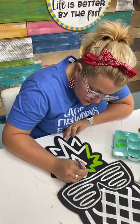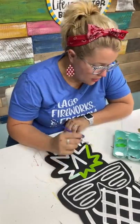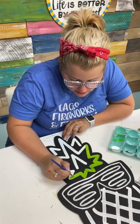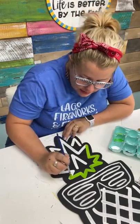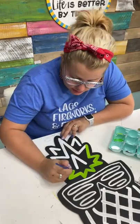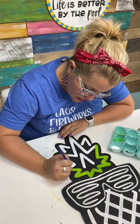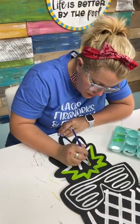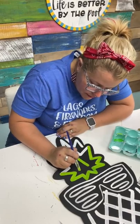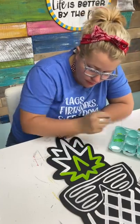Katie uses ice trays to hold her paint and washes them. She wants to know if egg trays are better. Well, if you want something you can throw away, the egg carton is it. If you paint like an hour here and an hour there and need to leave the paints and come back later, ice cube trays are great because they usually have a little lid and you can pop that lid on to keep your paint from drying out between painting sessions. I usually paint all in one sitting, so since I just want something I can throw away, egg cartons are why I choose that.